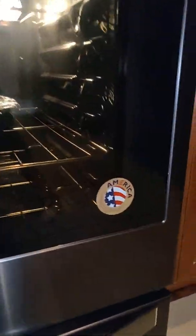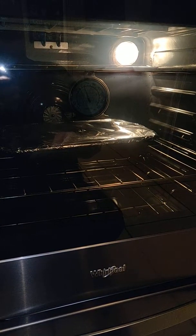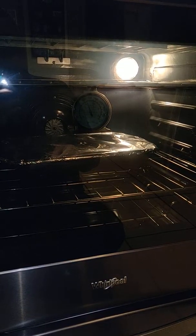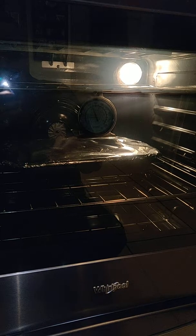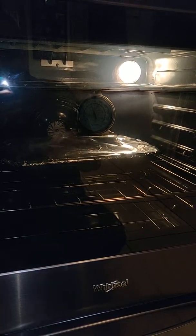This is the Whirlpool black stainless steel — brand new. The model is WEE750H0HV0 — that's W-E-E-7-5-0-H-0-H-V as in Victor-0.